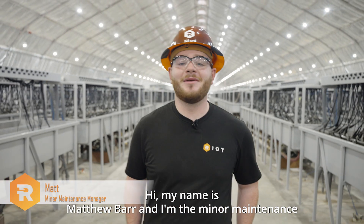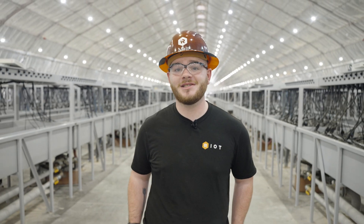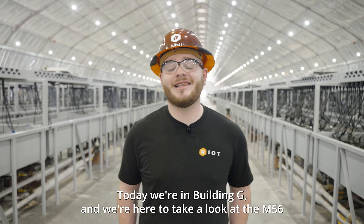Hi, my name is Matthew Barr and I'm the Miner Maintenance Manager here at our Rockdale location for Riot Platforms. Today we're in building G and we're here to take a look at the M56 miners produced by MicroBT.